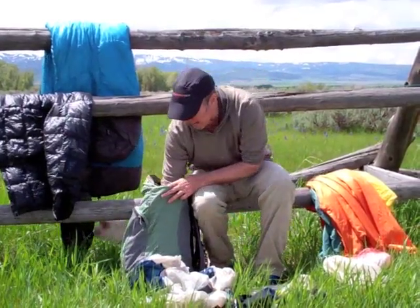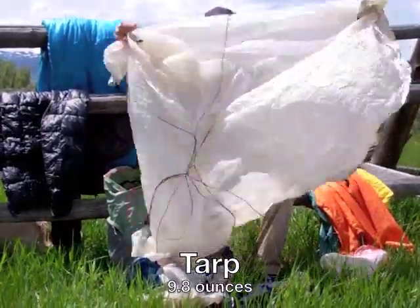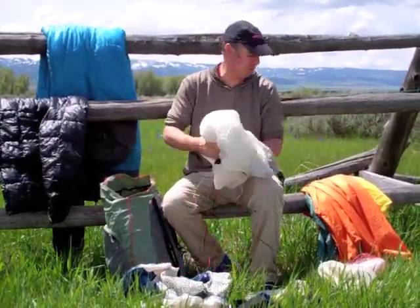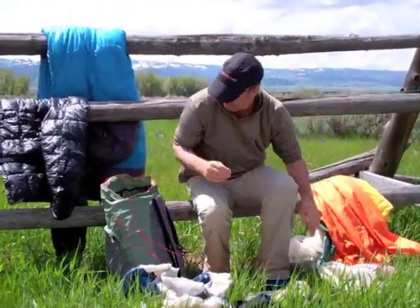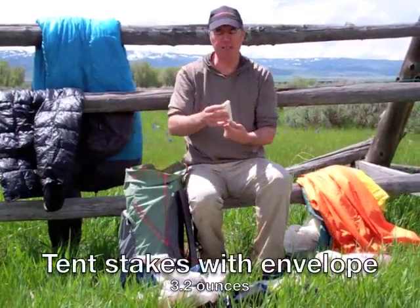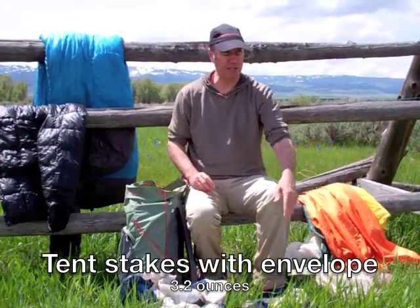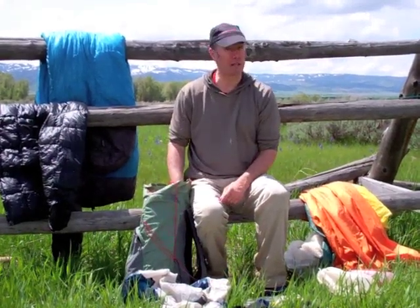This is a two-person shelter — it's just a tarp. I don't have any stuff sack with it. Very lightweight. I've spent many nights out in very harsh conditions and big rainstorms, and it's a very functional piece of equipment. I'll do a video where I set this up and give you some demos. Also in here are my tent stakes. This little envelope for the tent stakes is made from a Tyvek envelope I got from the post office. Very lightweight — there are 11 tent stakes, which is how many it takes to set up the tarp.